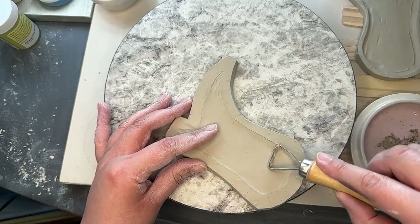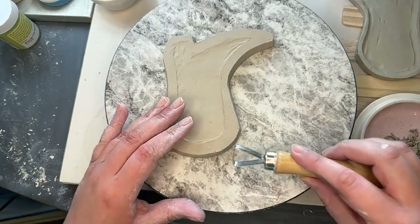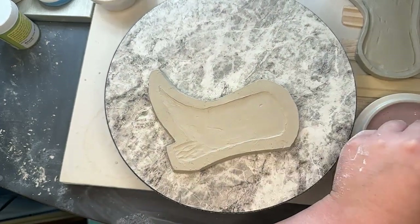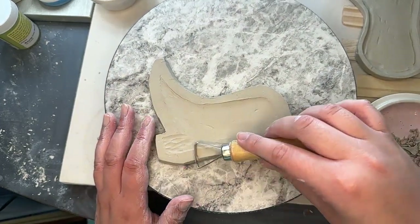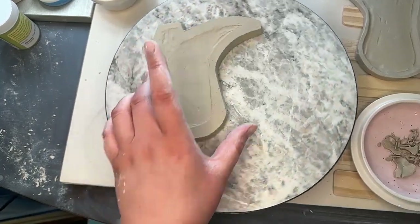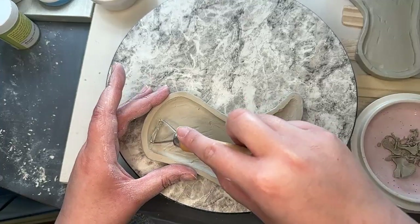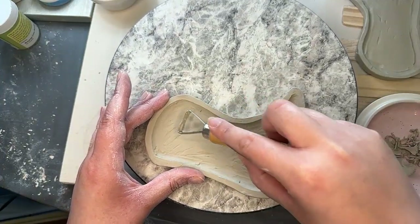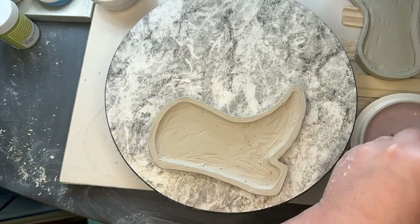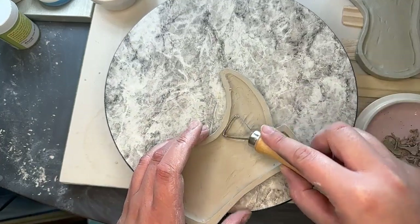Definitely the price can really help you out there, because these people are probably buying on Temu for like two dollars and then selling it for ten. We've made such great progress with our little cowboy boot — I'm so excited to see when we get these bisqued and I can decorate them. I'm really intimidated by how we're going to decorate them, but I'm really excited.